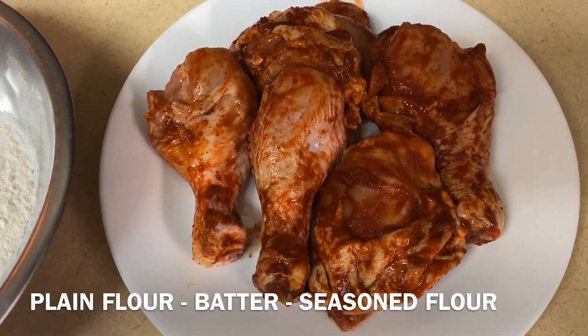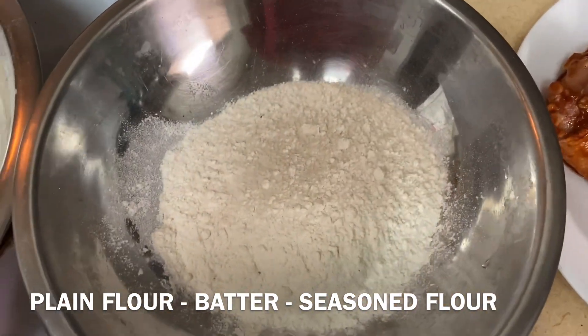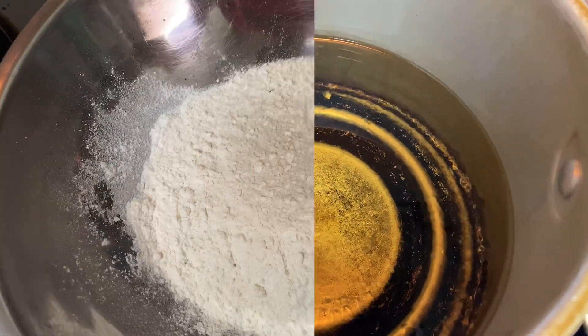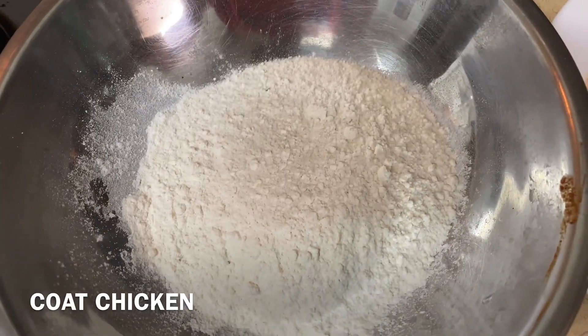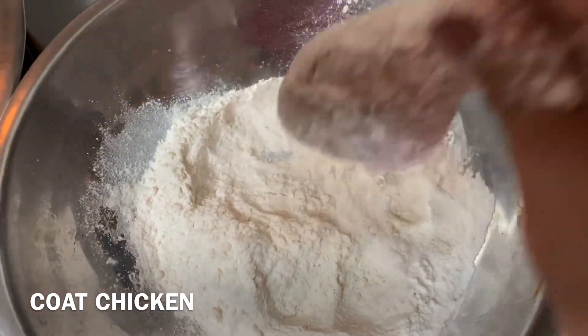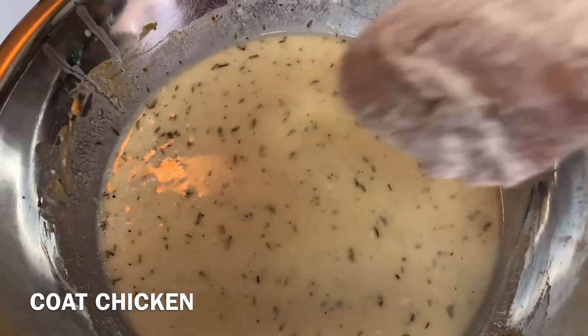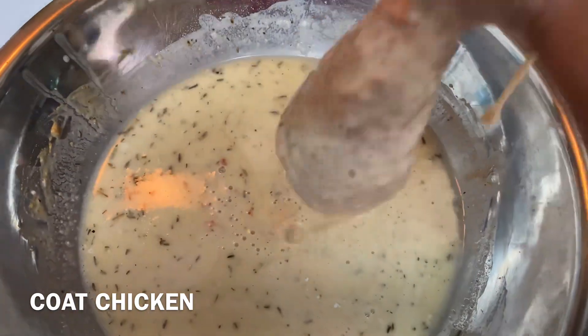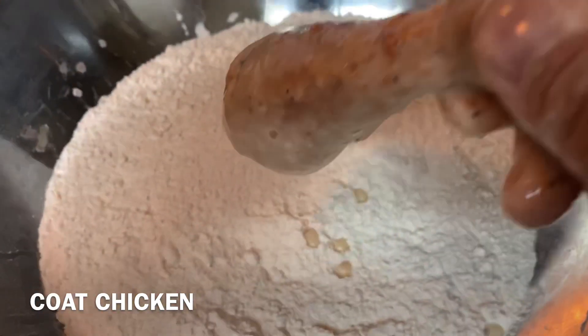So we have our chicken, our plain white flour, our batter, our seasoned flour, and our oil. Coat the chicken in plain white flour, shake off any excess, put chicken in batter, shake off any excess, and coat again in the seasoned flour.